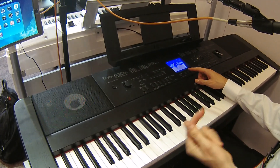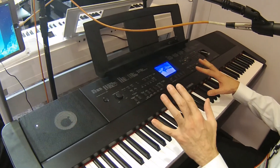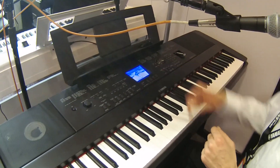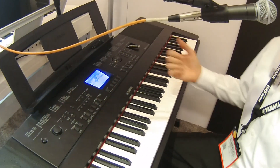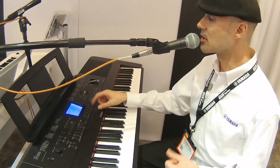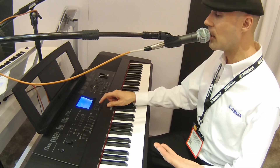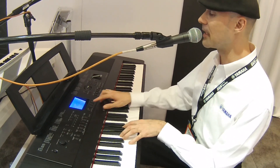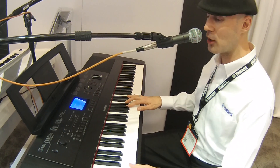Quick and easy — you don't have to exit Piano Room to record. It records directly to the USB thumb drive and you can play it back right away. There's also a nice warm piano, and one of my personal favorites: Honky Tonk.